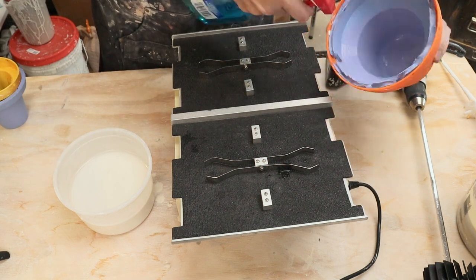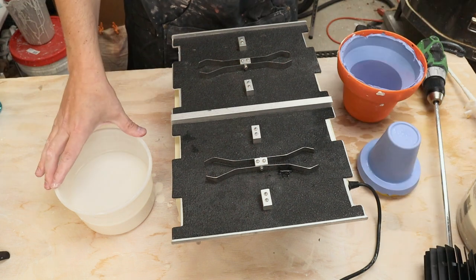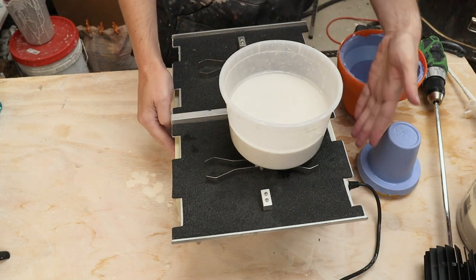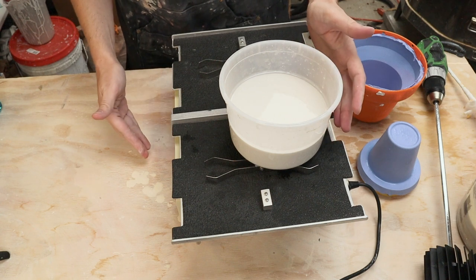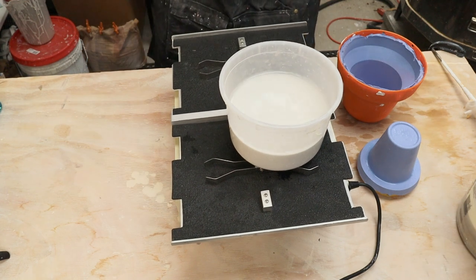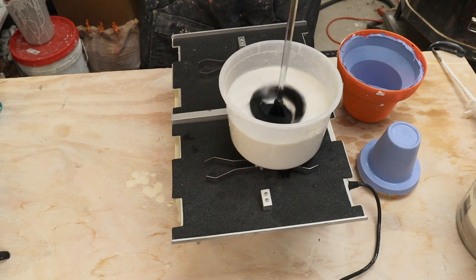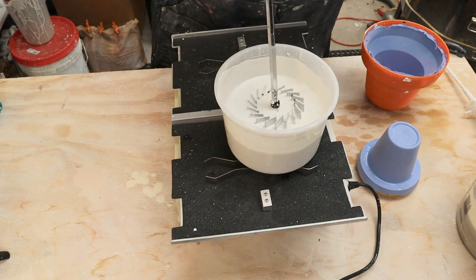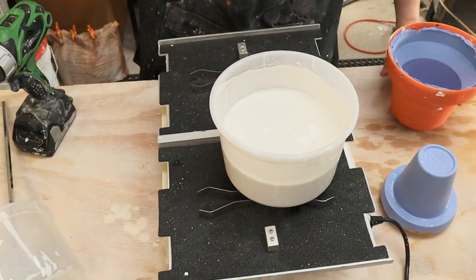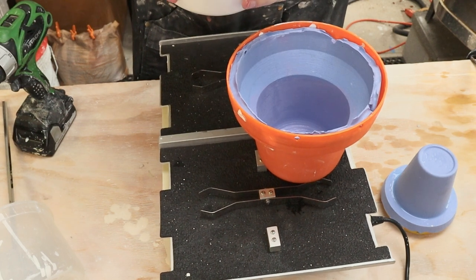I'm just going to spray the Windex on and do the outside of this one as well — maybe more than I need but probably better to use more than less. The plaster is done slaking and now I need to mix it. I'm going to mix it on the shaker table so I can vibrate out the bubbles at the same time. I'll try the gentle setting and this needs to mix for four minutes. Not the most ergonomic way to use the drill, but good enough. I do like this new paddle — it seems to have injected a lot less bubbles.